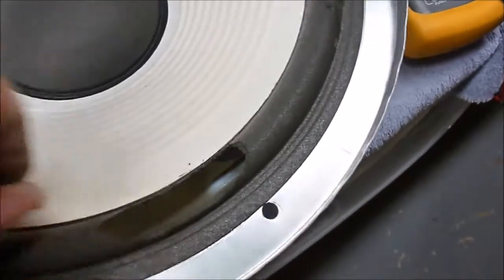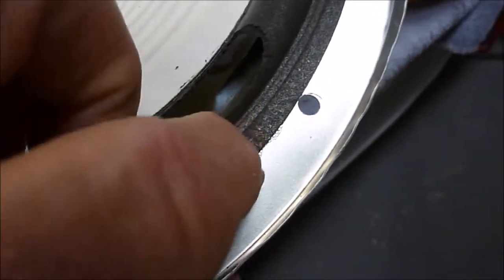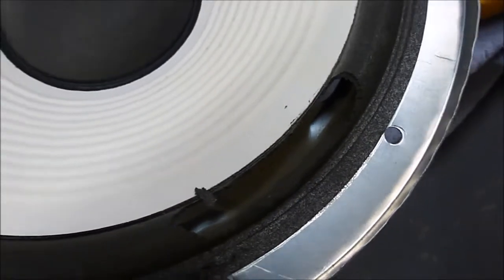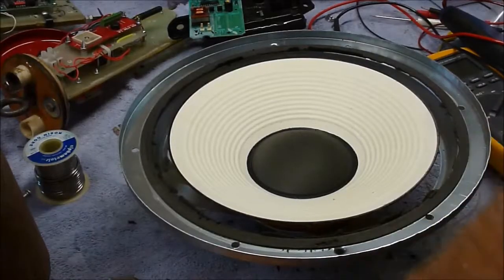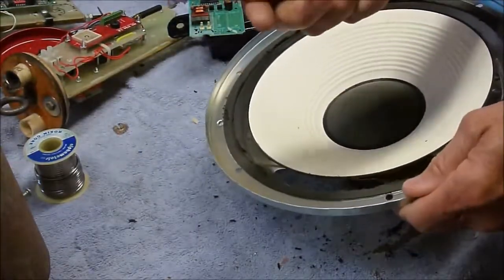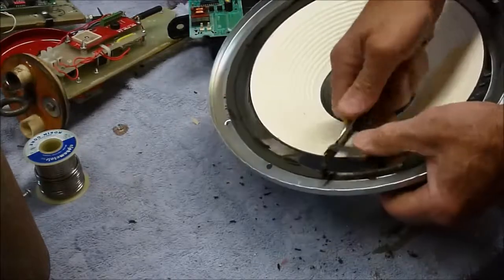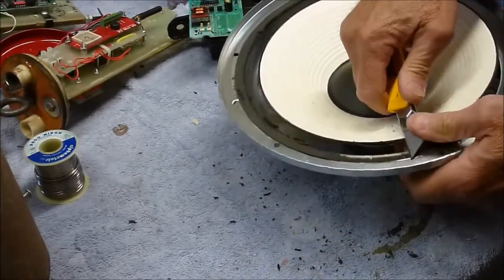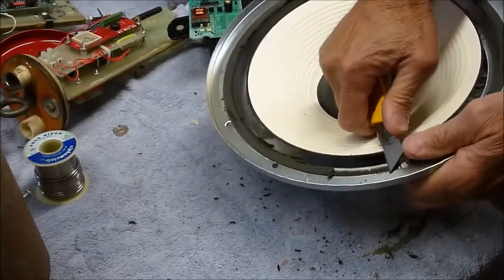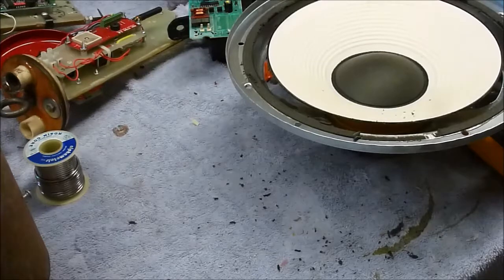The first thing to do is tear this stuff off and get the speaker ready for the new foam. We'll take all this off, then with a razor knife scrape all this off of the basket, and then reach around and scrape as much material as we can off the back of the white cone. The process of removing this is to just get in there with a razor knife and start scraping a little bit at a time until you get it all taken off. It's a little laborious but that's what it takes. I'll turn the camera off and complete that.